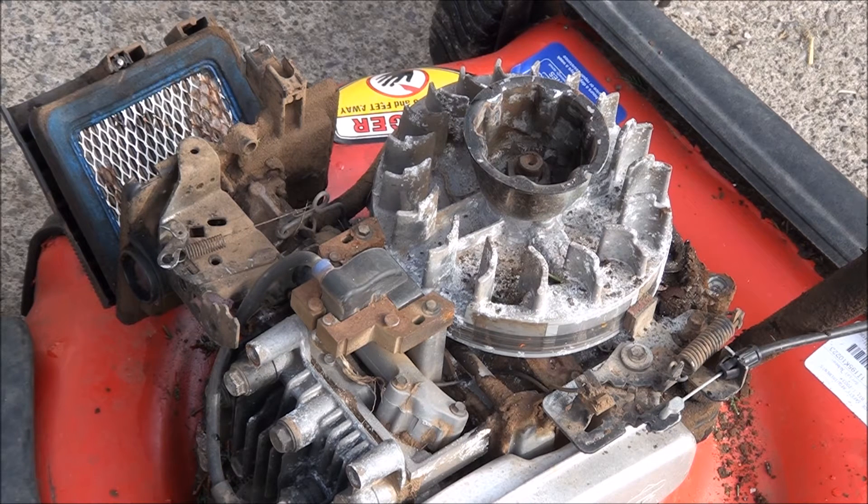The reason I say number 12 feeler gauge is because when I first started out in this business, a really nice old guy named Herb Schaefer who used to do lawn mower repair — rest in peace Herb, he's since passed on — was kind of my mentor for a few years. I'll never forget him telling me for the first time that the gap at the coil was 12.